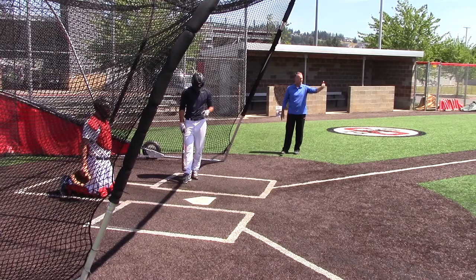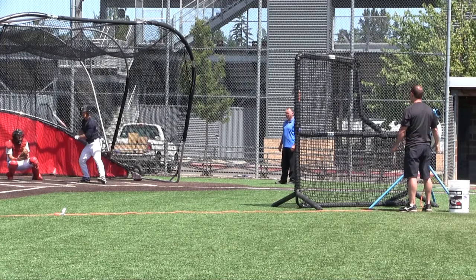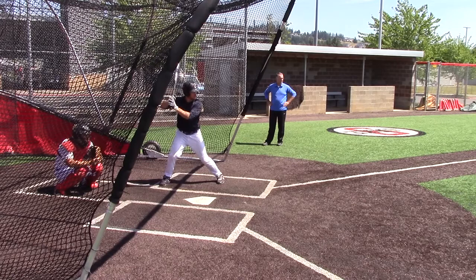So we're going to vary speeds — the hitter is not knowing what's coming — and we're simply going to work on staying alive and hitting opposite way with two strikes. Our hitter is up on the bat a little bit, and he's thinking away, adjusting in.